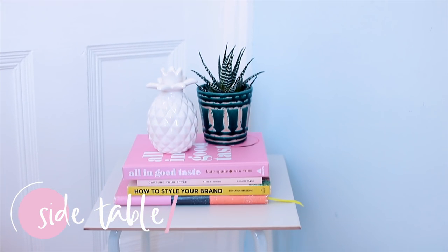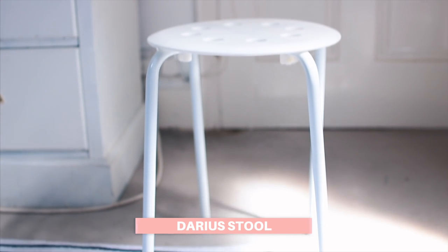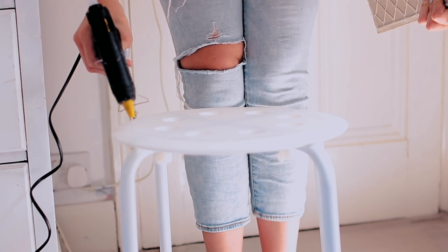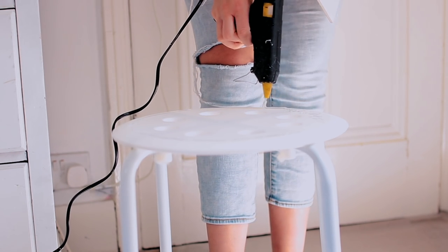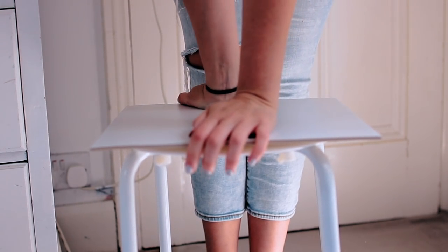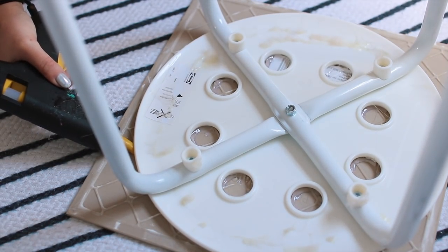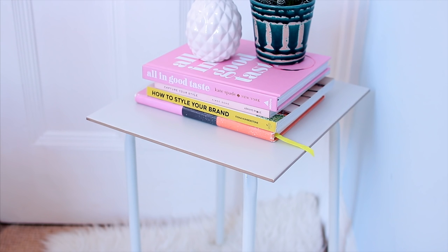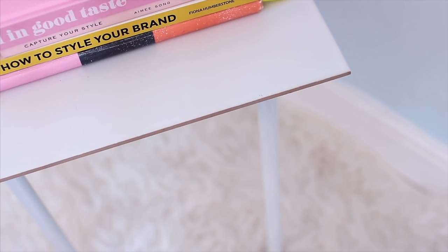Next up I want to show you this very simple side table hack — you won't believe how easy this is to make. For this you'll need an IKEA Darius stool which only costs three pounds, and a large tile which you can get from your local home improvement store. All I'm doing is using a ton of hot glue on top of the stool and putting the tile flat on top. I'd recommend not sitting on this and only using it to place a few lightweight items. The tile only cost me £2.98 so this whole thing was under £6 — and it looks a lot more expensive than that!